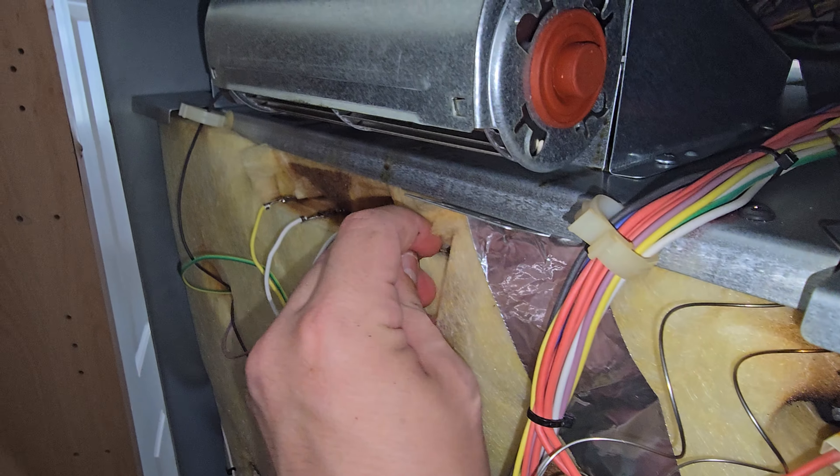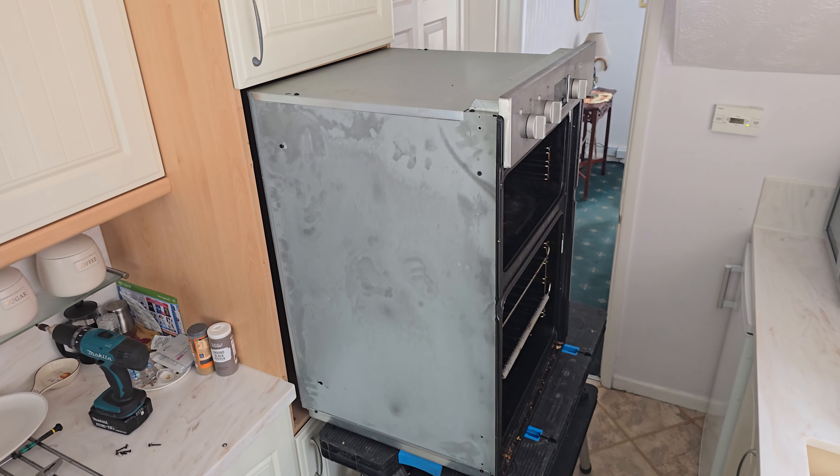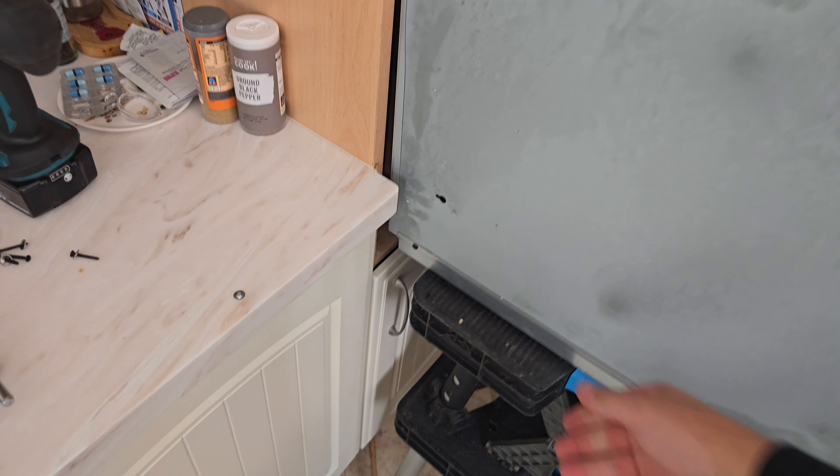Once the connectors are connected, refit the back panel and then get ready to slide the machine back. Rest the back of the oven in the surround, lift the machine up, and pull the table away.